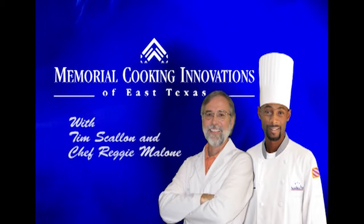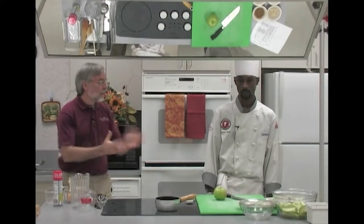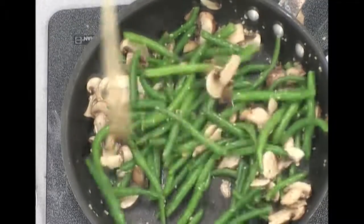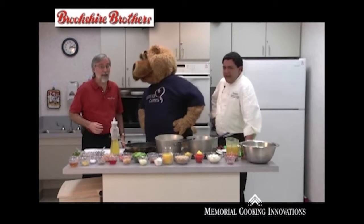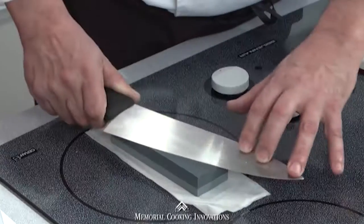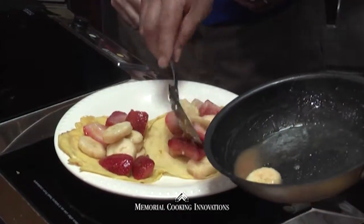Welcome to Memorial Cooking Innovations. Today Chef Reggie is going to cook some delectable items for holiday cooking. I'm Tim Scallon, Registered Dietitian, and I'm Manny Marini, Executive Chef. We can go with the chef and the dietitian through the grocery store — that's a great idea. You all want to go with us? Come on.